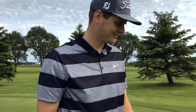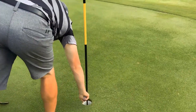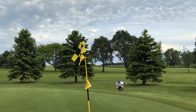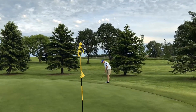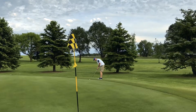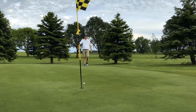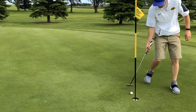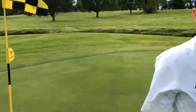Oh no, oh no, oh no! Where did that miss? Your boy out here calling shots. So you play the par threes with a six iron?